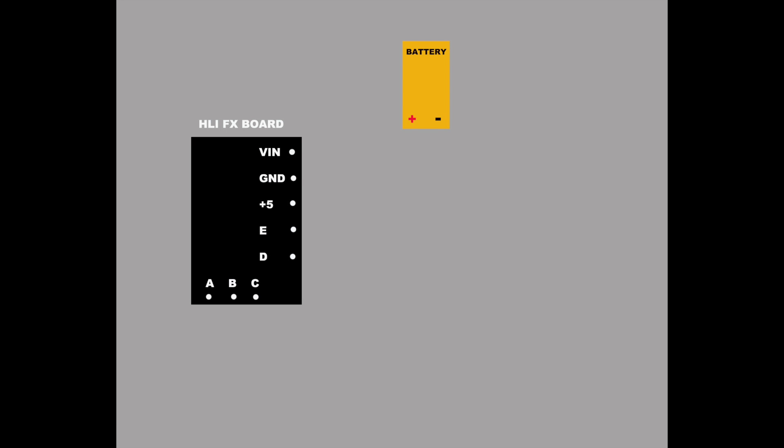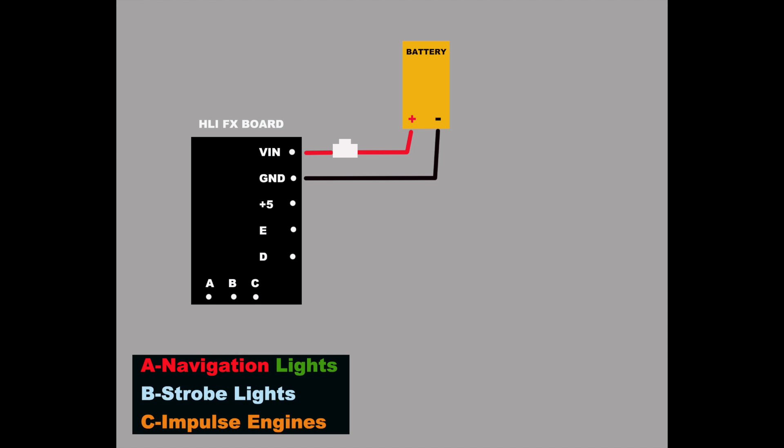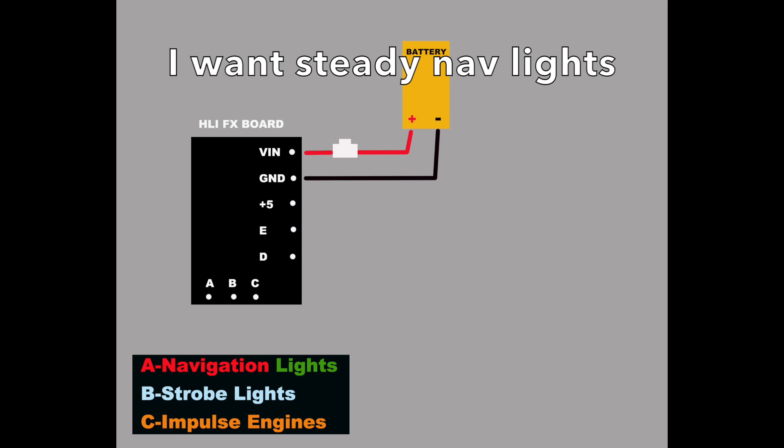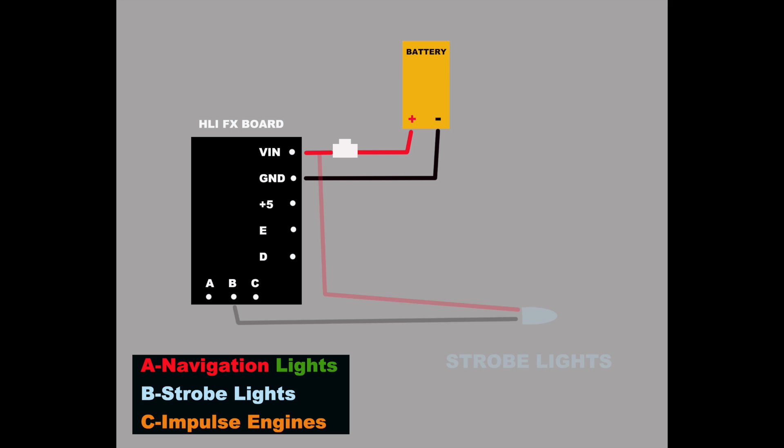It's now time to move on to hooking things up to the HLIFX board. Let me go over some slides showing the basics of how to hook it up. Connect the VIN point to a switch, then to the positive of the battery; the ground connection goes to the negative side of the battery. The effects board comes with three basic effects: connection A allows for blinking of the navigation lights, B for a strobe effect, and C for the impulse engines. I plan to have steady nav lights as seen with the Grissom in Star Trek 3, so I won't be using connector A. I will be using the strobe effect — the negative lead from the light source goes to point B while the positive lead goes to the switch side.